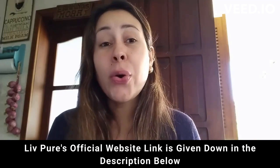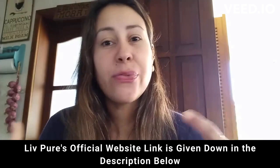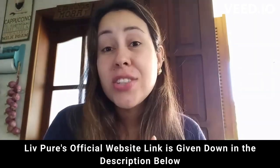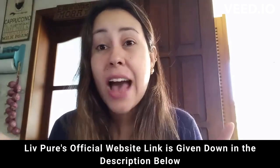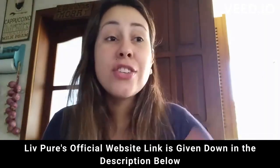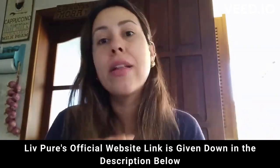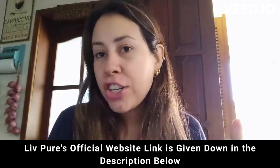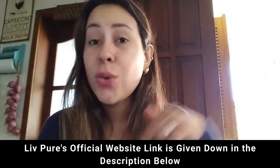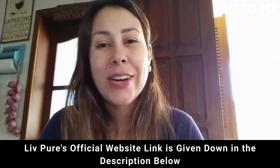Live Pure also has a 60-day money back guarantee. If you are unhappy with it for whatever reason, from the very first day of your purchase you have 60 days to test it out, which is more than enough time. And if you need your money back, you just go to the official website and request it, and they will totally help you out. So give it a shot — I can guarantee you that you will not regret it. Visit the official website, learn a little bit more about it, and place your very first order.